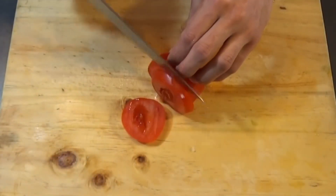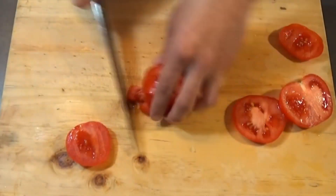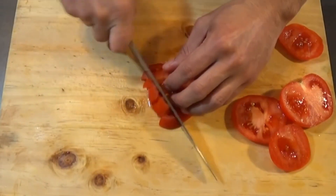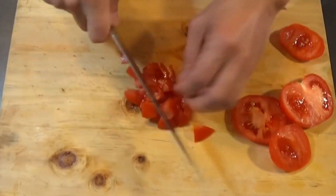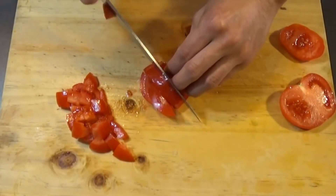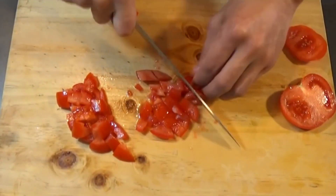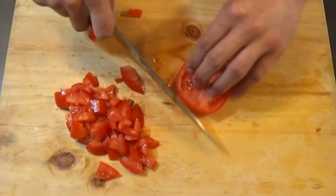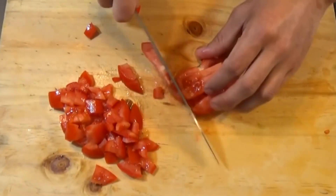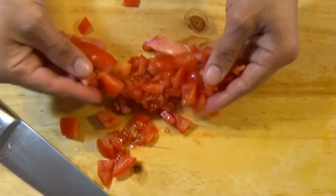Now it's time for our tomatoes. There are two ways you can slice the tomatoes: you can do it like I'm showing on screen, or you can remove the seeds and the center of the tomato — this prevents the pebre from becoming too watery over time. You could also do it the simpler way like I'm doing if you want to finish quicker. Cut the five tomatoes into small dice and add them to the bowl.